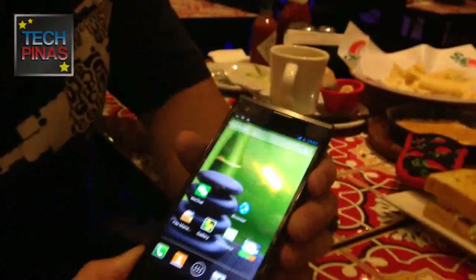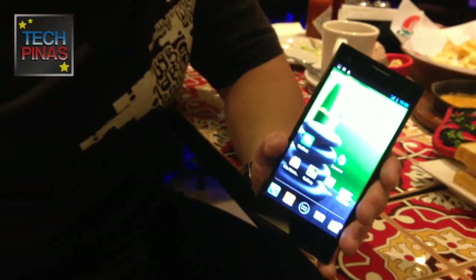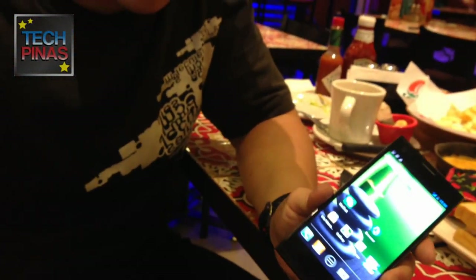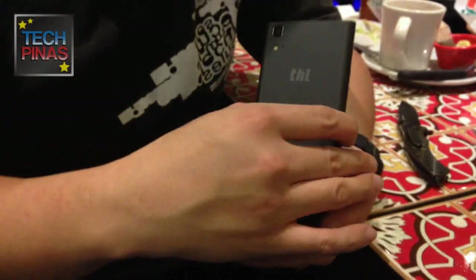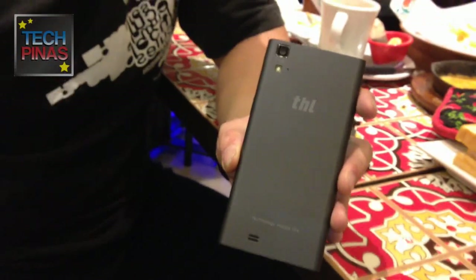You'll also be launching limited-edition variants with different back cases. Right now the prototype is the black series, but once available for the international market, there will be two gold versions: a normal gold and a bright yellow gold, giving the Monkey King 2 a classy and more elegant look. Also, at the back you can see a new THL logo — THL is rebranding, phasing out the old logo to avoid confusion with another brand. This is not yet the final version, again this is a prototype.